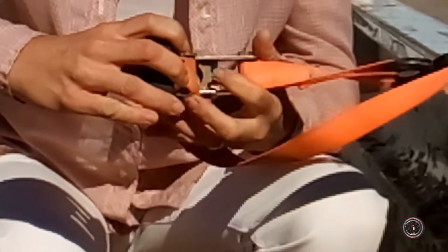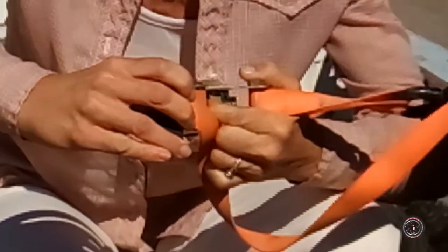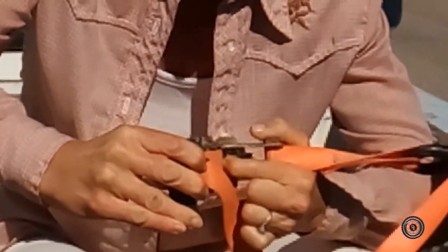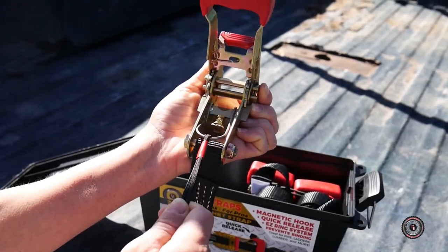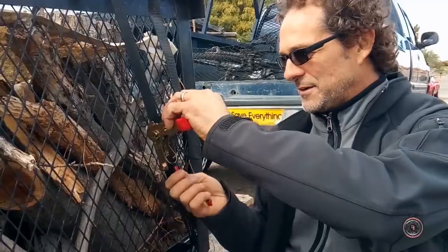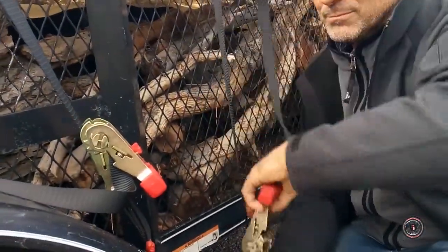And these quick releases — they're not so quick to take off these ratchet straps, no matter how strong you are. That's why Magnet Strap came up with this proprietary quick release. Now just pull the lanyard and bam, comes off easy like butter. Easiest to put on and easiest to take off.